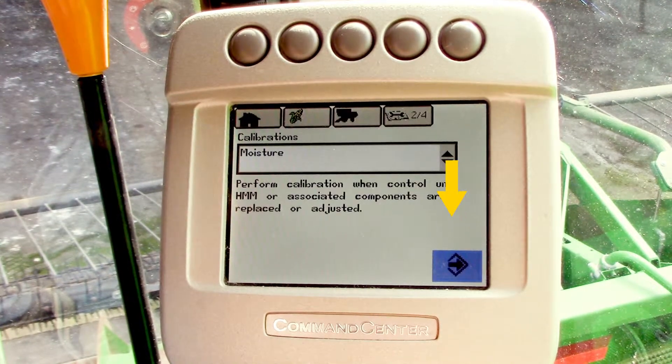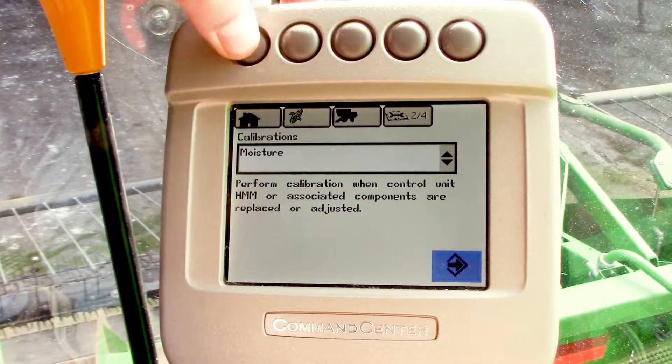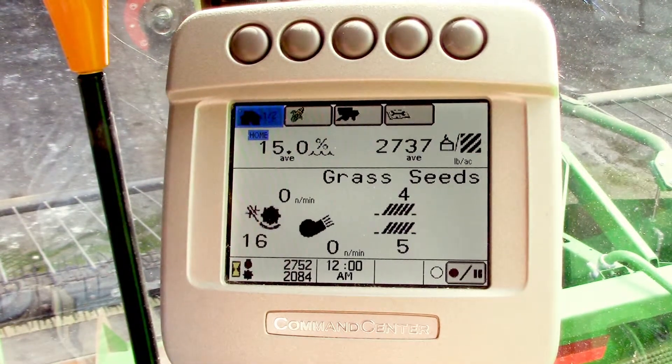Select the next icon and you're good to go. Hit the home screen and you're back to your run screen.